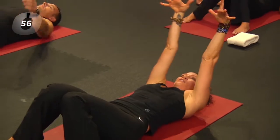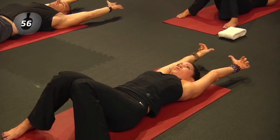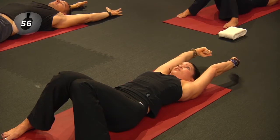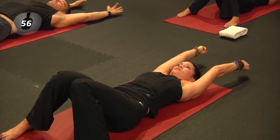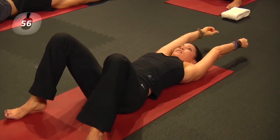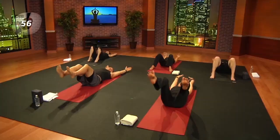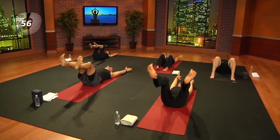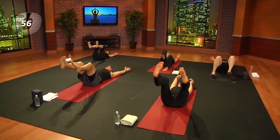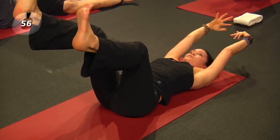Reach the arms back and up, spread the fingers wide, and begin to awaken the wrists by wiggling the fingers and making circles with the fingers and wrists — both directions. Then lift the knees so that they are no longer touching, lift the shins, and begin to make circles with the ankles and the toes, lubricating the joints starting at the very tips of the body.